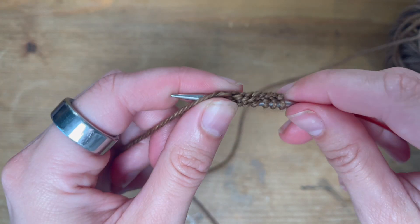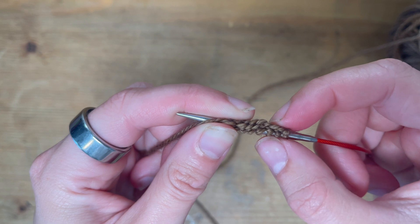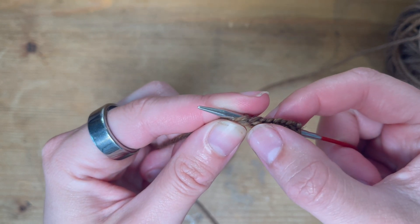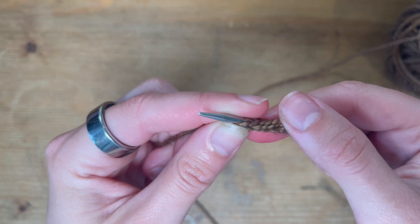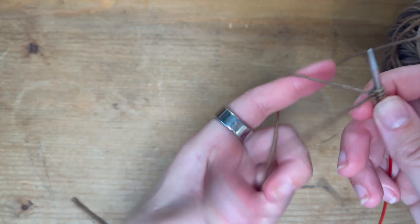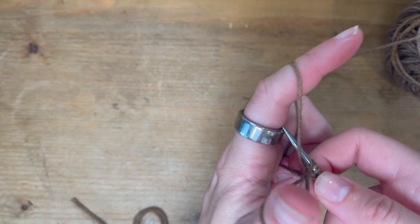On the bottom you'll see what I call a braid — I'm sure other people call it something else — but it just looks like a little row of knit stitches, like a little V braid underneath. You're going to want to continue casting on like that.